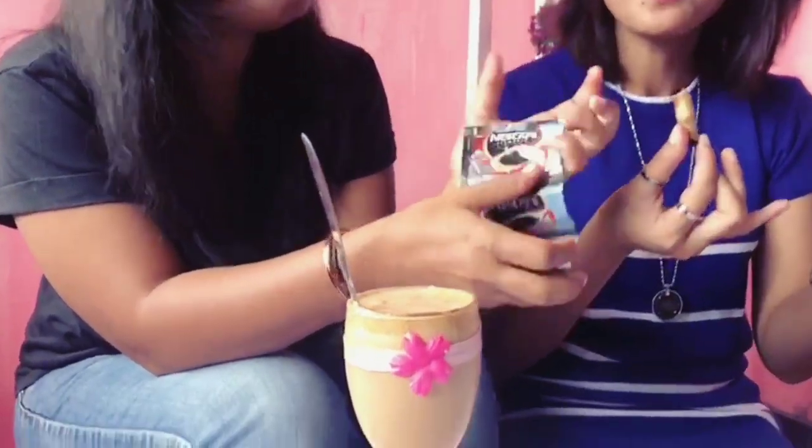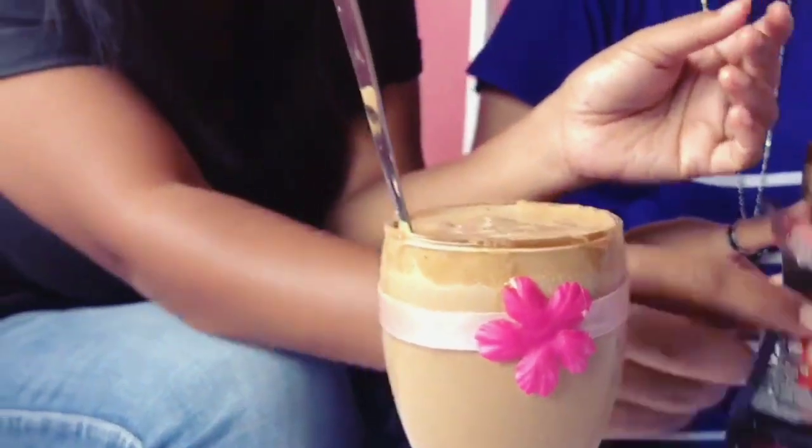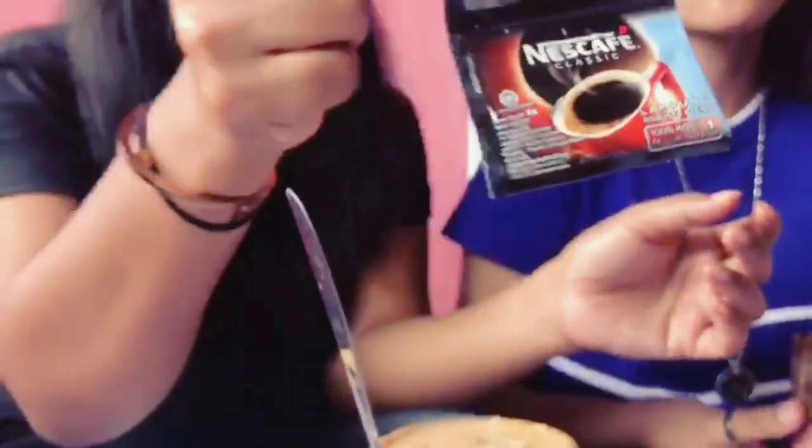Enak! Enggak pahit ya, karena kopinya kedengar kopi asli, tanpa ampas juga. Kopinya bisa pake ini ya guys, pake yang merek ini. Jangan lupa, soalnya takutnya yang lain itu ada ampas ya. Akhirnya kita berhasil ya bikin dalgona kopinya!